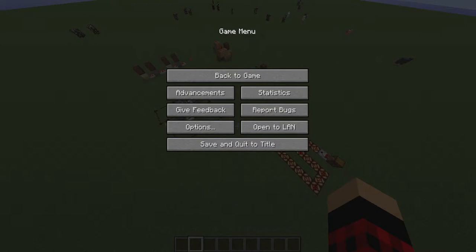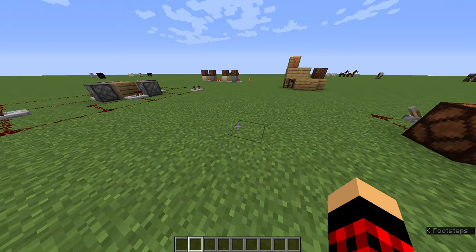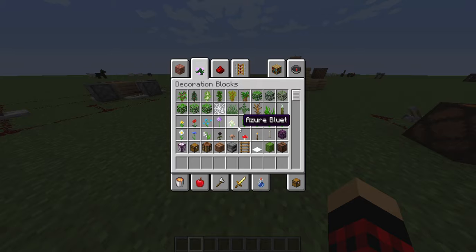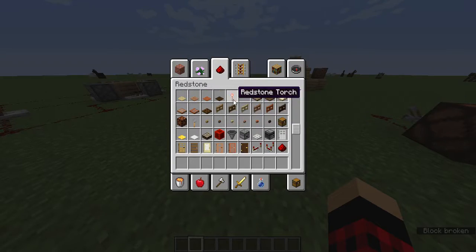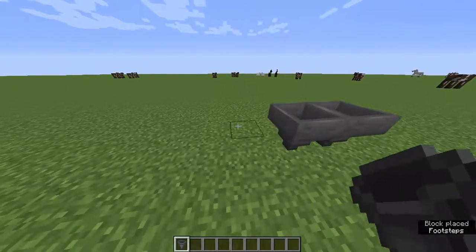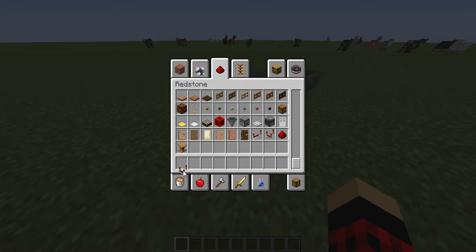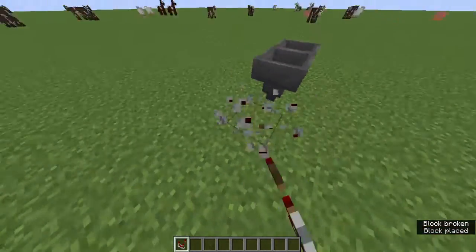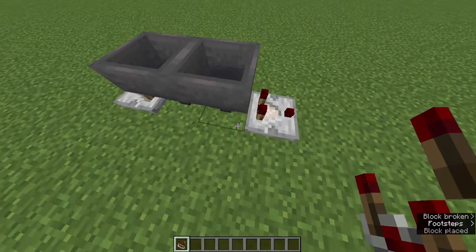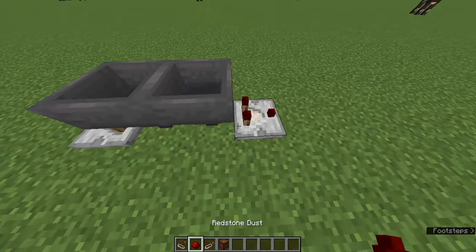To make a hopper clock, I have a lot of room here. I need a hopper — here's a hopper, two pieces of hopper. I need a redstone comparator. Now I need some redstone dust and a redstone repeater, and some redstone blocks too, just in case.